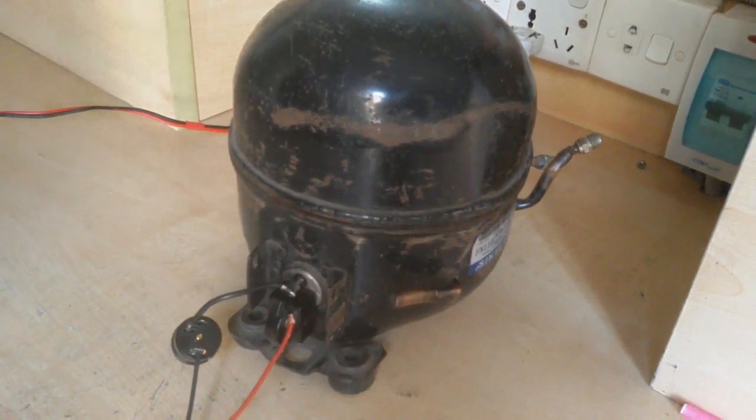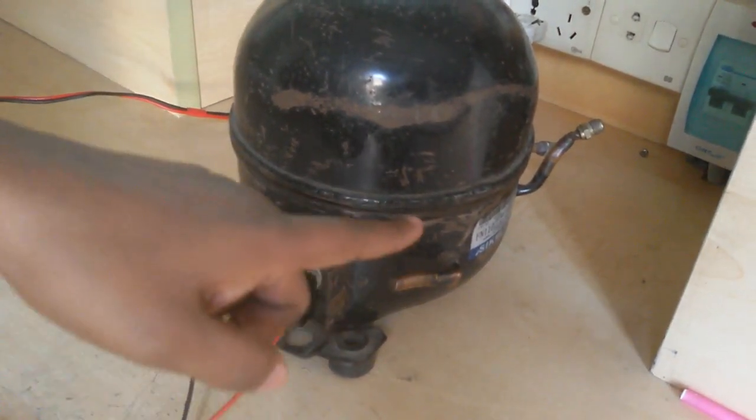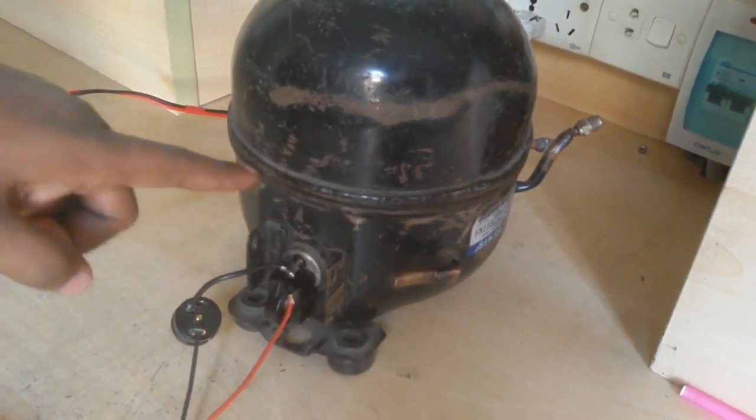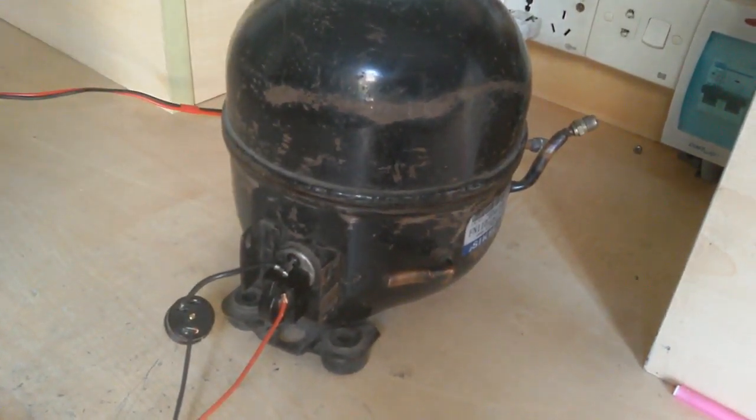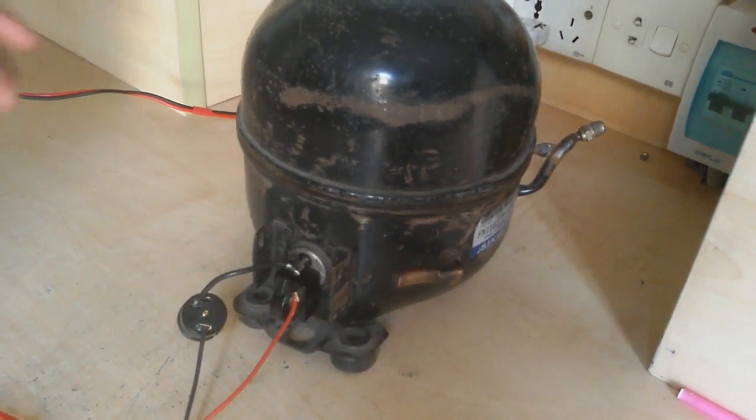Actually it is open — this compressor is cut here, so it makes more noise.